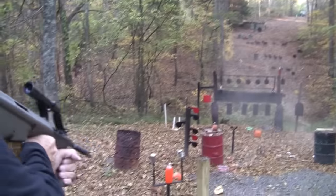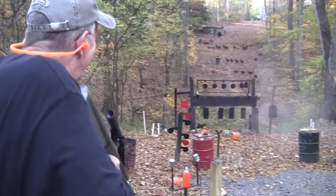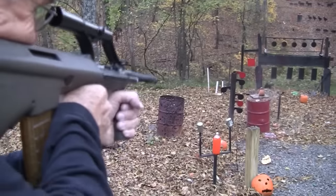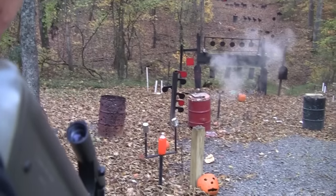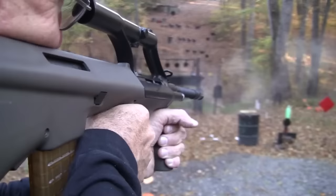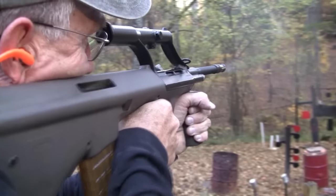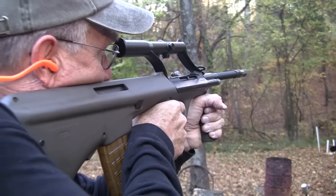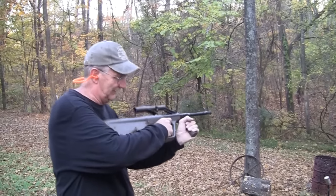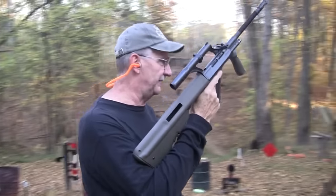I don't want to hit my pig — get away from that pig back there, there we go. Getting smarter in my old age. Hey, Hickok45.